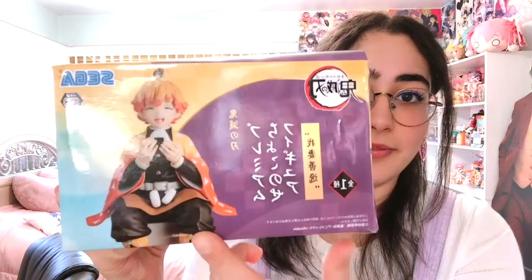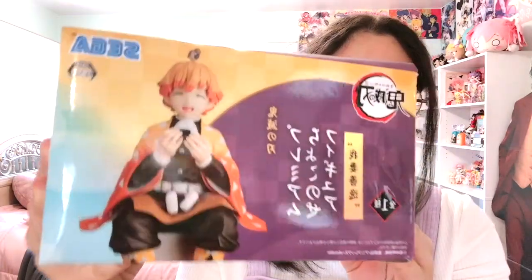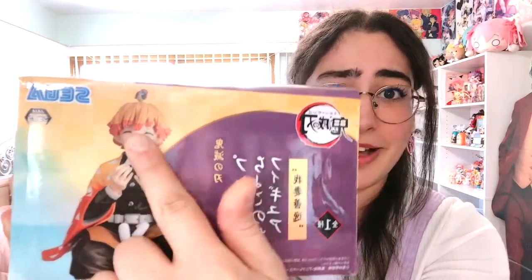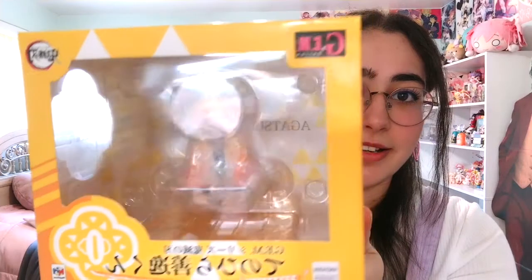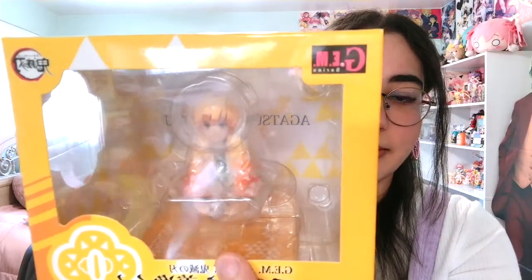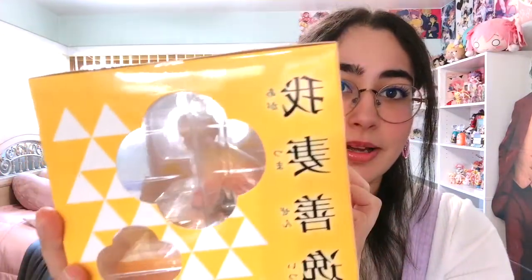Let me first show you the boxes. I did open this one up before I recorded when I got the actual package, just because it came in a little wonky — I don't know if you can see the dents on the sides of the boxes — I was afraid it was broken so I wanted to make sure it was still intact. The first figure basically sits at the edge of a shelf or on a table while he eats his onigiri, accompanied by Chuntaro at the top of his head. The other one is a handheld figure where he's kneeling and has his own base.